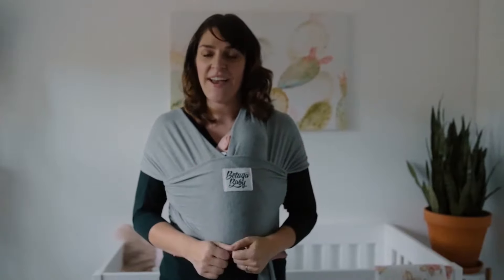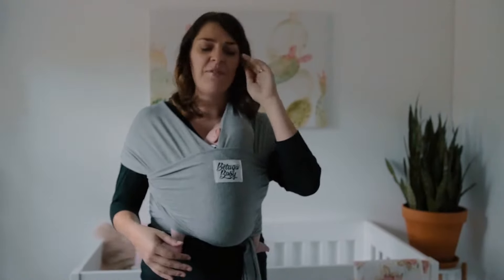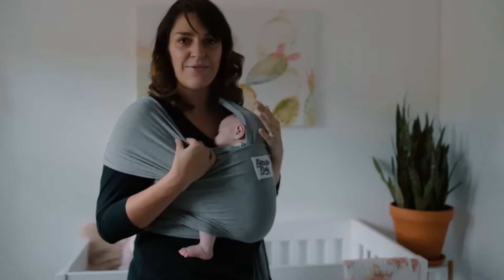Hi guys, Hayley here, founder and owner of Beluga Baby. I wanted to show you guys the answer to a very common question, which is how do you nurse your baby in your wrap? I'm going to demonstrate with baby Olive here, who is eight weeks old.